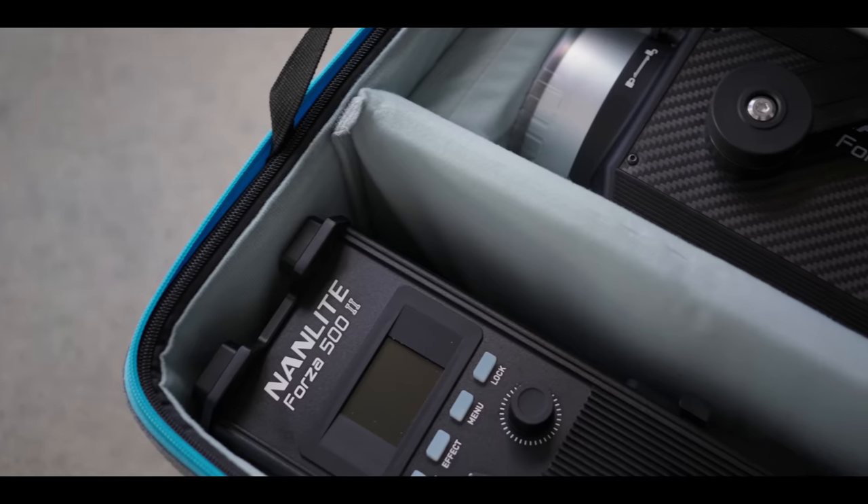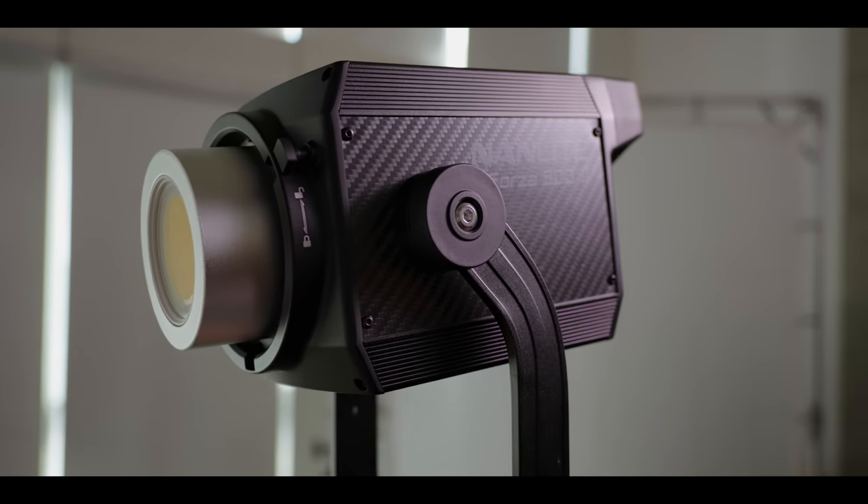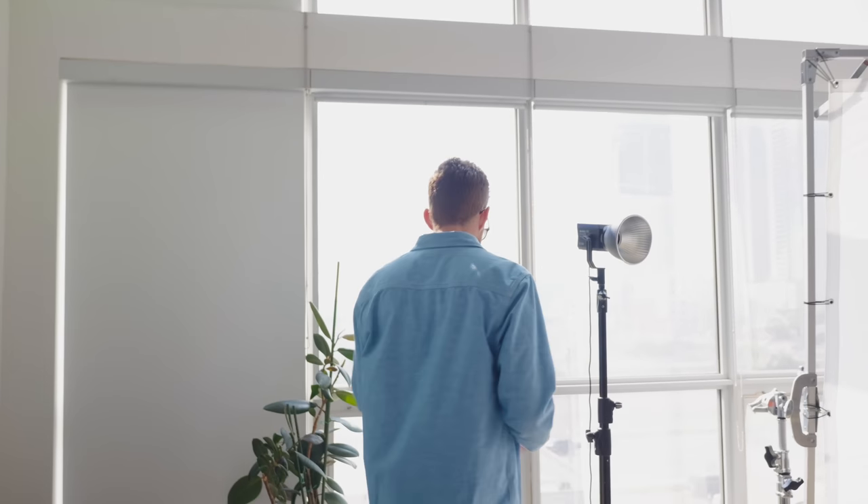There are so many lighting techniques that I use all the time now but took me a long time to learn — hopefully I can help you guys pick them up a little earlier in your career. We're going to be using the Nanlite Forza 500 II for this video, which is not only one of my favorite lights but definitely one of the best lights released in 2023. I've got a Canon C70 and a monitor, and Alla is going to be modeling for us. First, we've got to control the light — there are big windows in our studio, so step one is I got to close them all.